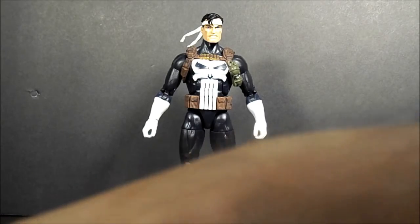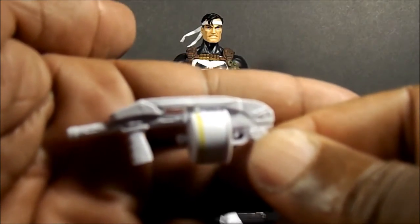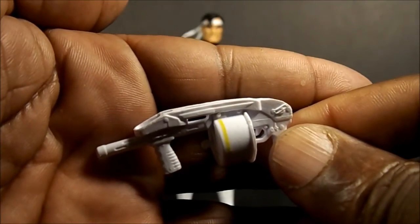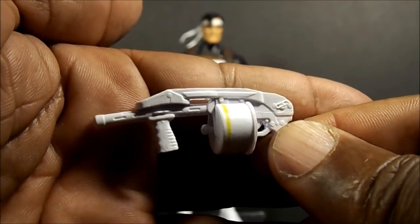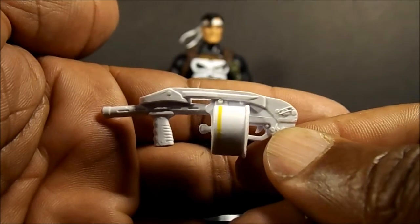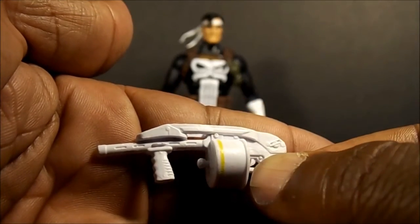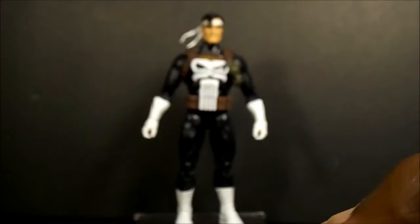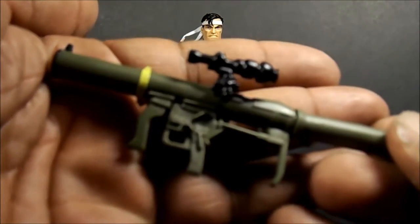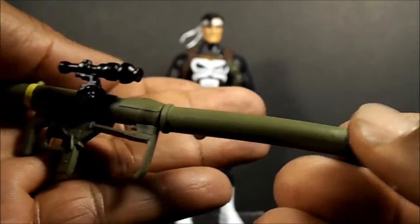I watched somebody else's review and somebody made a comment about this and I agree — I don't know why they would paint this white or give him a white one just to try to match him. They could have left this one black. I don't think anybody would paint a white RPG launcher like this. But it does come with it and the RPG is pretty cool.